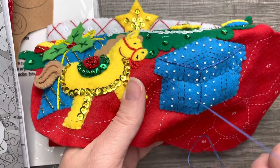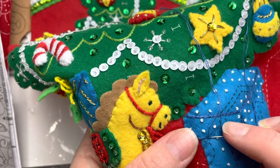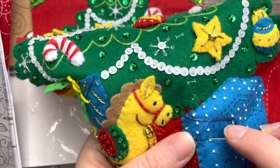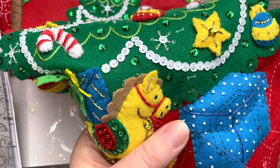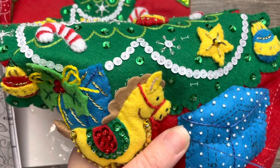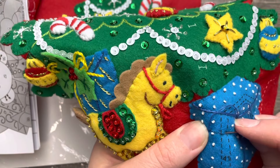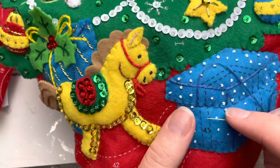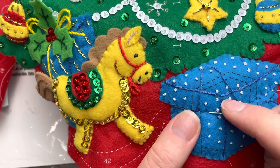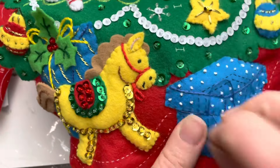I wanted to show you something that can easily be forgotten or not even noticed. Sometimes your kits will have areas that look a little darker or thicker — this is an outline stitch that goes underneath the top of the box where it meets the bottom, and it's supposed to create a shadow effect and outline the top of the box. I wanted to point this out because you could easily miss it. The instructions can be vague, but the picture that comes with the kit does show the stitch, so pay attention to all those details.